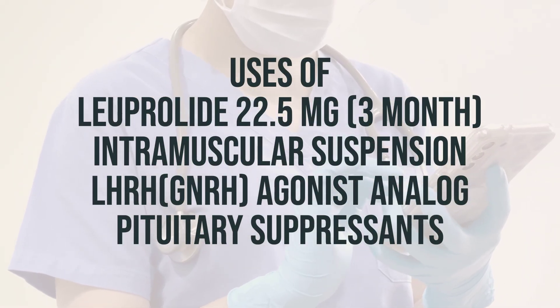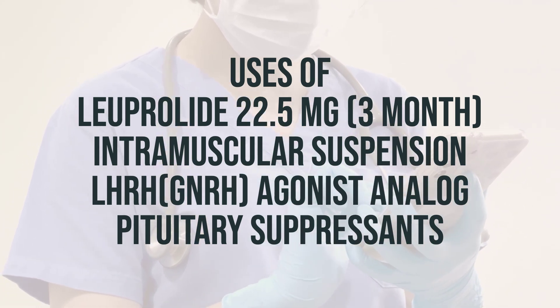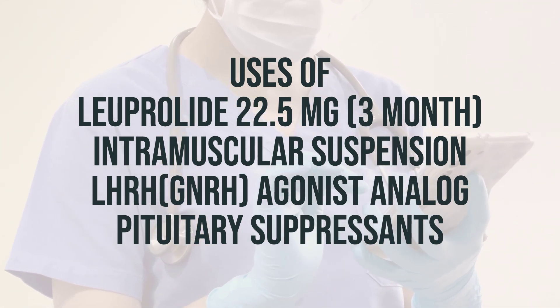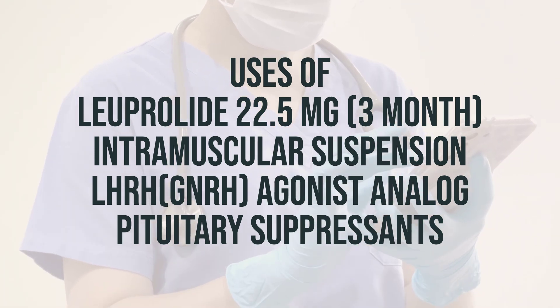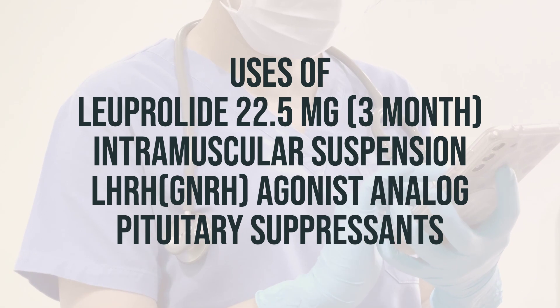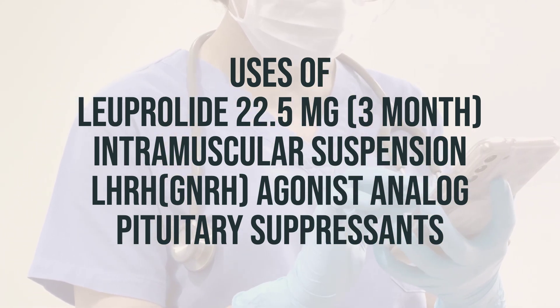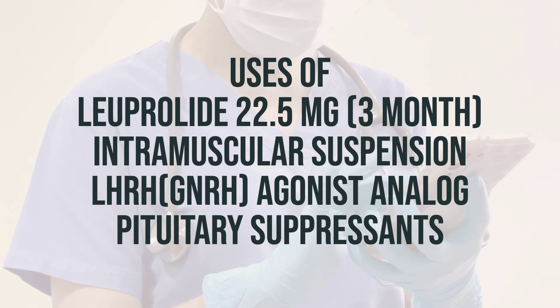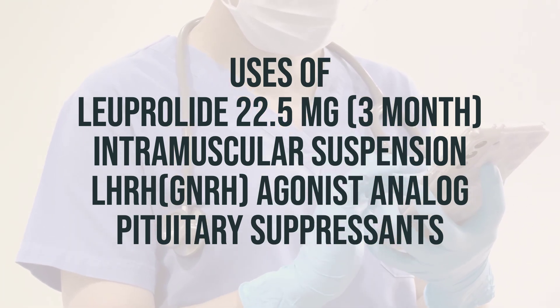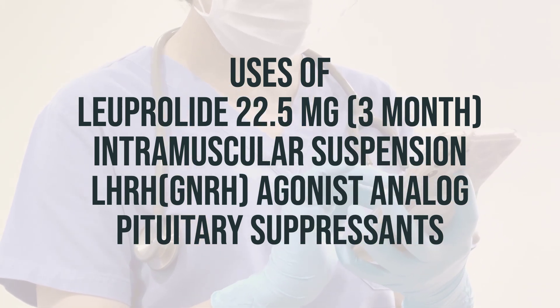Luprolide 22.5mg, 3-month, intramuscular suspension is a medication used to treat advanced prostate cancer. It works by reducing the amount of testosterone that the body makes, which helps slow or stop the growth of cancer cells and relieve symptoms such as painful or difficult urination. It's important to talk to your doctor about the risks and benefits of this treatment. The recommended dosage and timing should be determined by your healthcare provider.